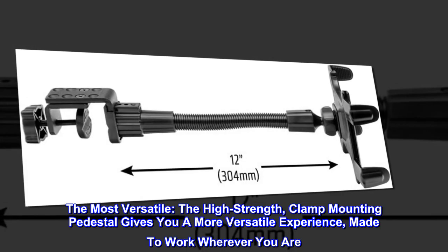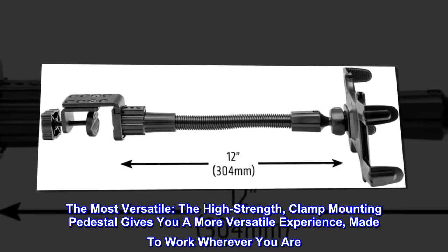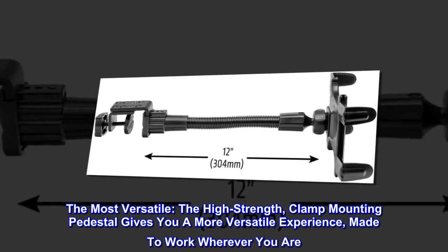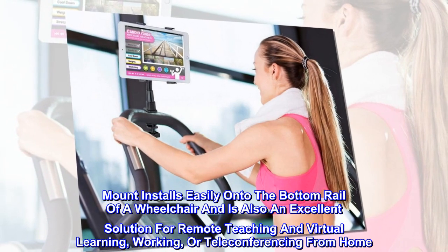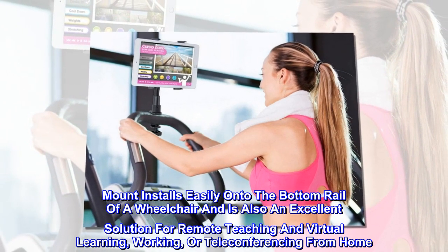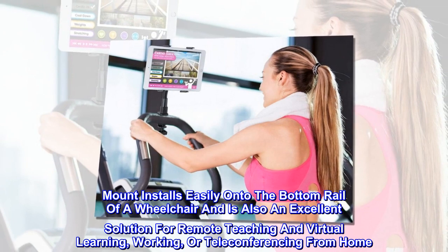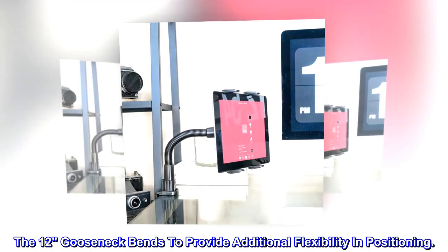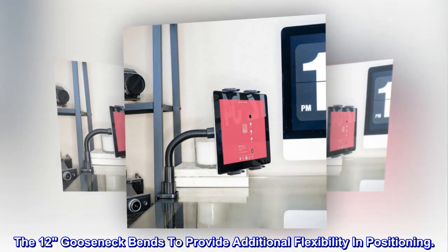The most versatile. The high-strength clamp mounting pedestal gives you a more versatile experience, made to work wherever you are. The mount installs easily onto the bottom rail of a wheelchair and is also an excellent solution for remote teaching and virtual learning, working, or teleconferencing from home. The 12-inch gooseneck bends to provide additional flexibility in positioning.